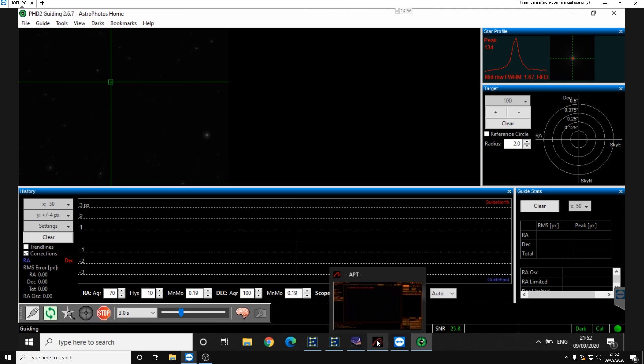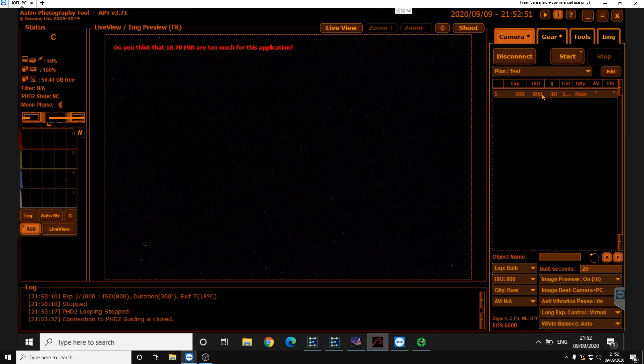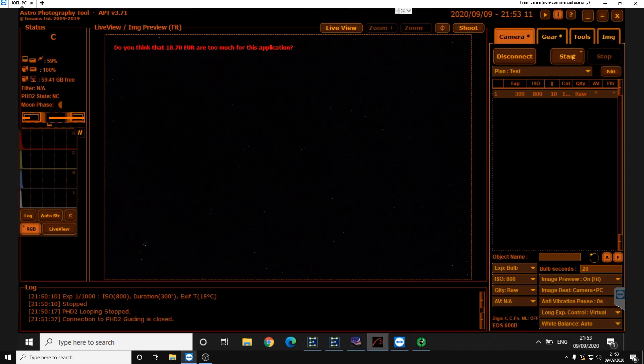Now we go to APT. We've got an imaging plan of 5 minutes, ISO 800, pause of 10 seconds, and a count of a thousand. The guiding looks alright, so let's click Start — and we are imaging.